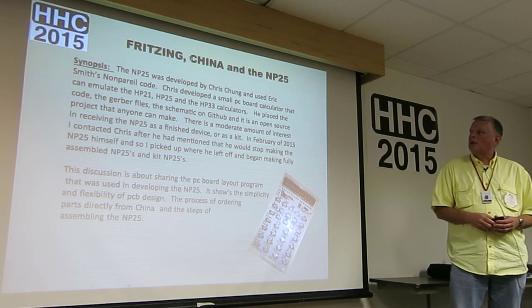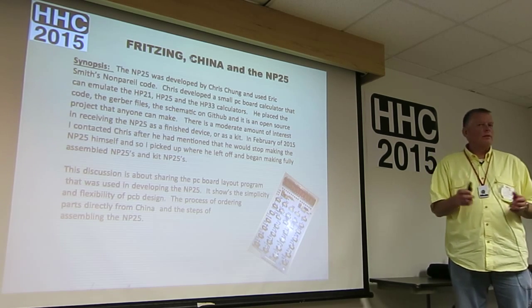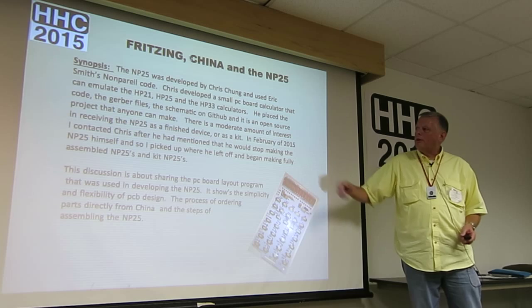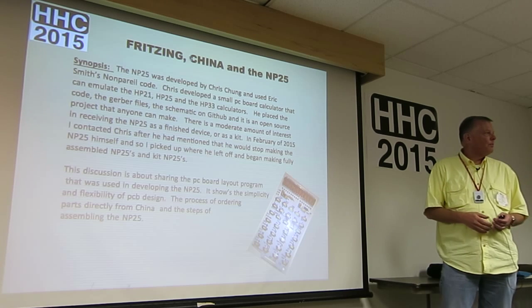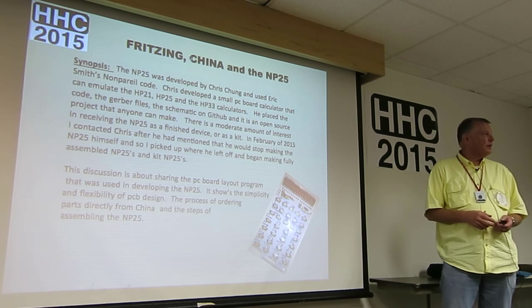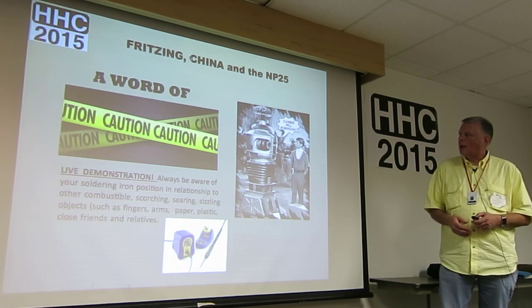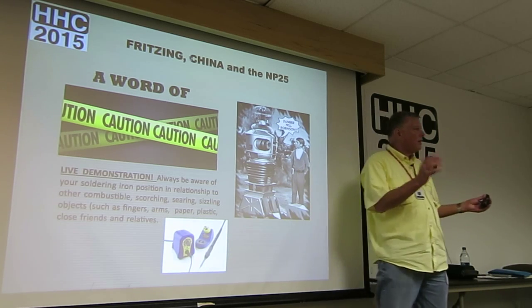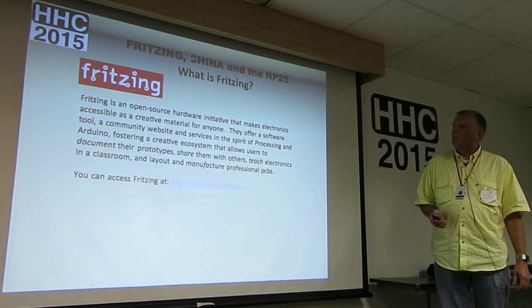There seems to be a moderate amount of interest and it's kind of fun, even though I don't like to do soldering on Sunday nights for 20 or 30 PC boards. In February I decided let's go ahead and try to do this. The discussion covers Fritzing, which is a German open-source PC board layout program done by a university in Germany, made for people to do all sorts of PC board manufacturing. This was a caution in case I brought out my soldering iron — don't get it close to small animals or people you like.